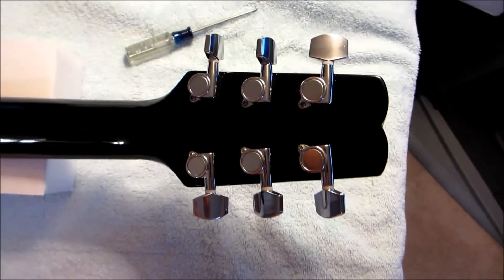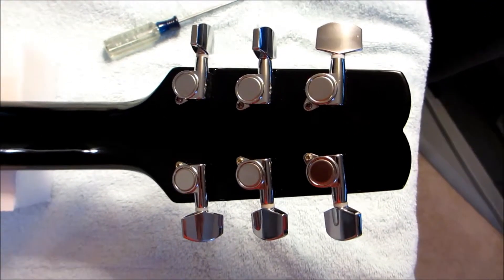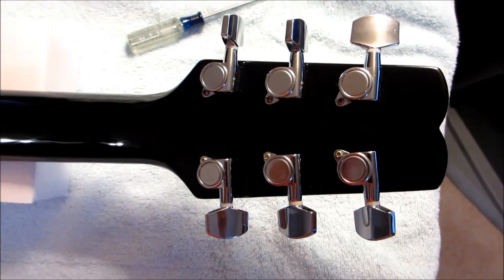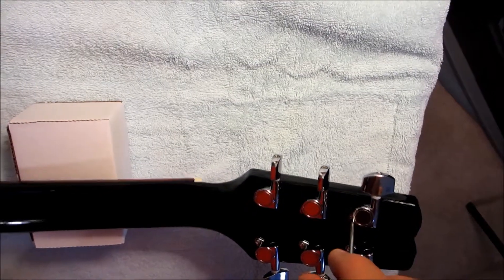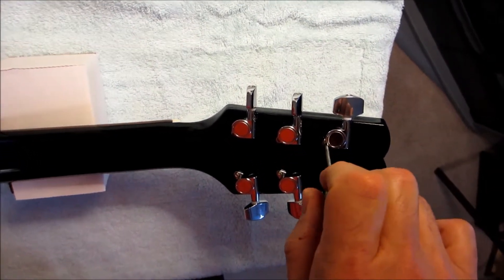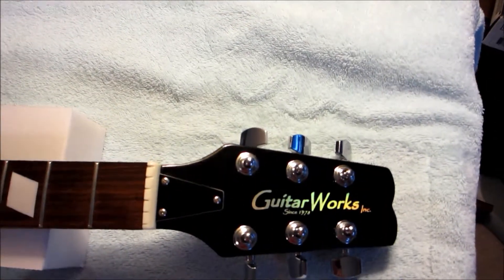The next step is to loosen the screws on the back of each of the tuners. We're not going to take them all the way out — just loosen them so they're easier to pull later. The reason we leave them in is they stop the tuner from twisting around when you're undoing the hex head furials. Remember: righty tighty, lefty loosey, so just turn to the left to loosen.